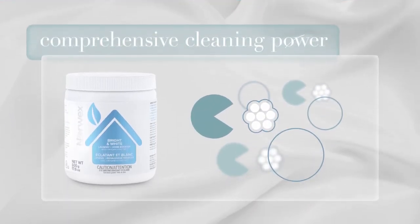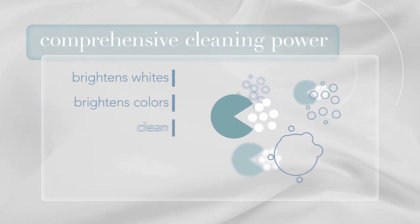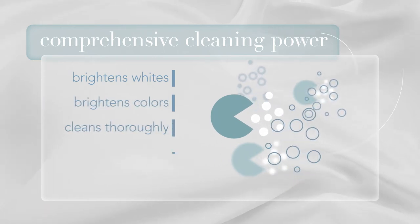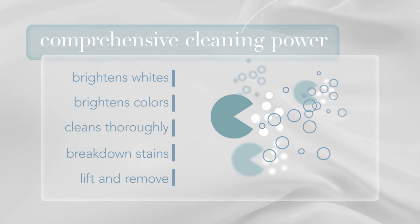How do the enzymes work with the active oxygen in this formula? The active oxygen bubbles and the enzymes in the Bright and White Laundry Plus Home Booster work perfectly together to create a comprehensive cleaning power. While it brightens whites and colors, it's cleaning your laundry thoroughly. The enzymes help break down organic stains while simultaneously the oxygen bubbles lift and remove the stains, or vice versa.